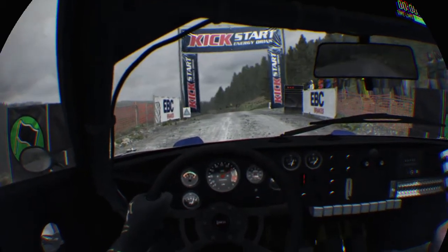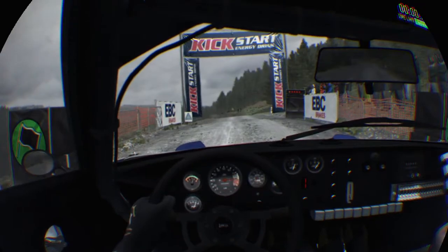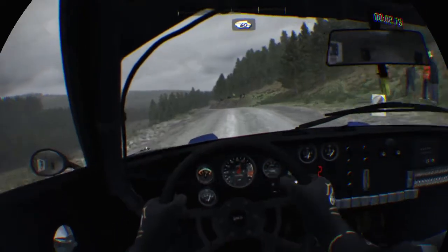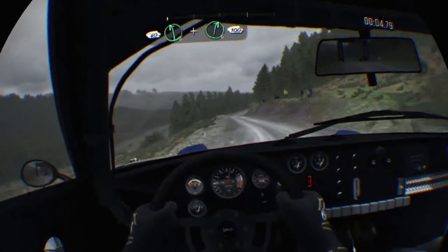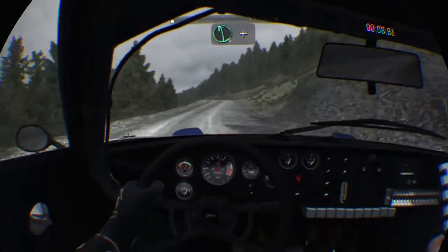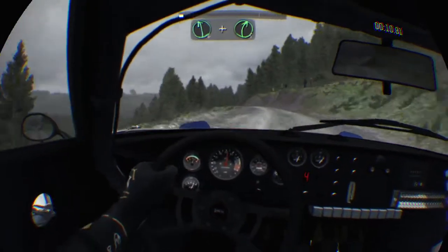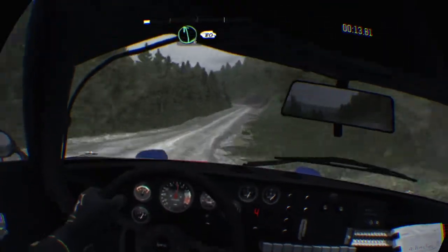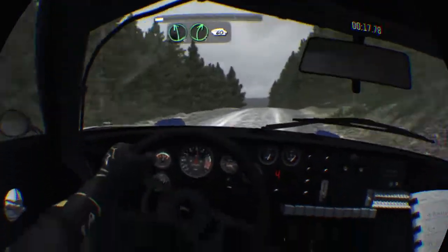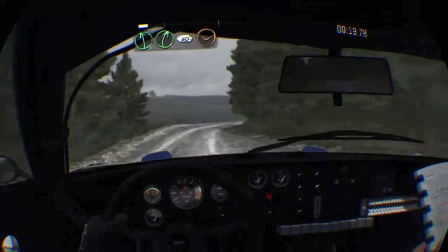Five, four, three, two, one, go. Sixty over crest, left six and right six. 100 left six and right five. And left six half long. 80 over crest left six, right five. Sixty keep right, over crest 150 through dip.